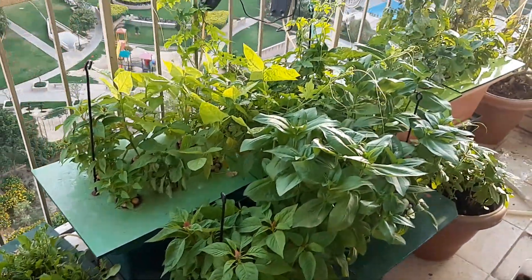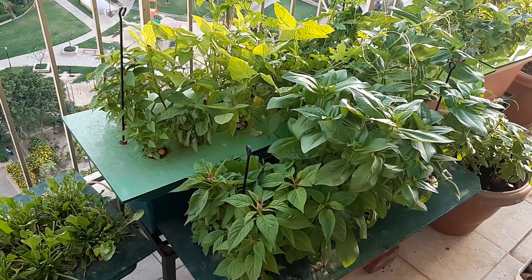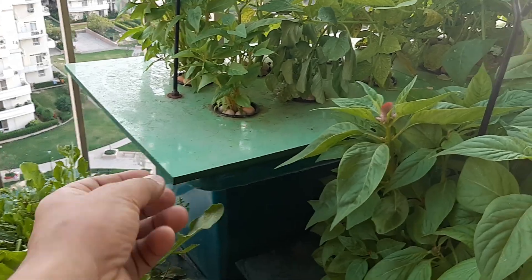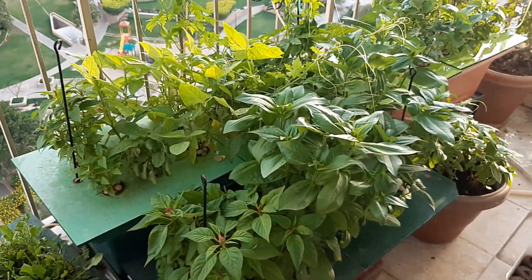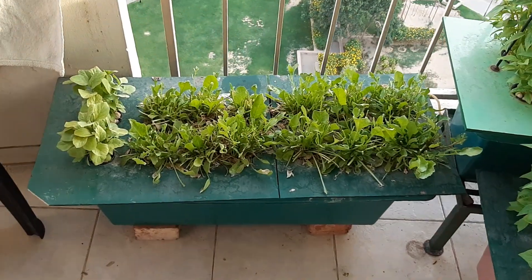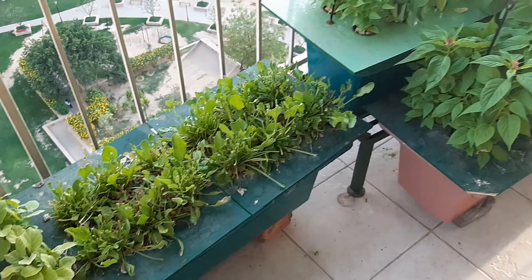We keep all these plants in direct sun — as much sun as possible. Because of this wooden cover, it does not get any hotter and the nutrient solution remains cool, so the plants see excellent growth. This is the spinach planter; we have already cut all the spinach and it will grow back up in a week or so.